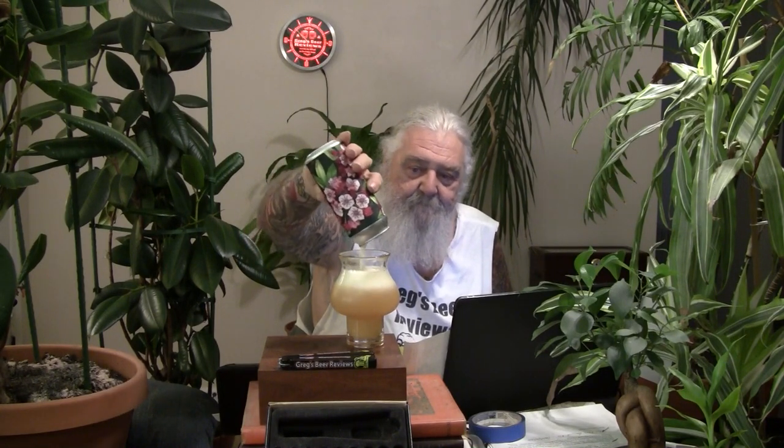Let's do the back-end pour. We're going to swirl it around just a little bit, make sure everything comes out. That's a good looking beer right there. Very cloudy, very hazy. It looks like orange juice in the glass, guys. Yeah, that's what I'm talking about. Oh, yeah. Good looking beer. Great tasting beer.